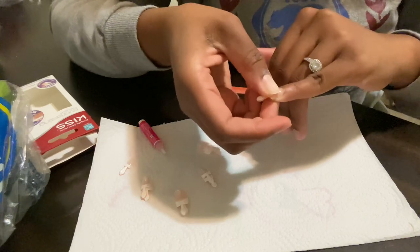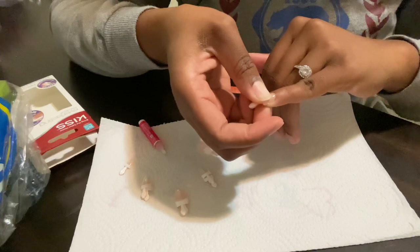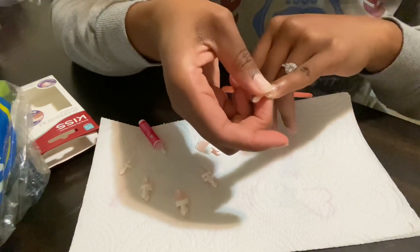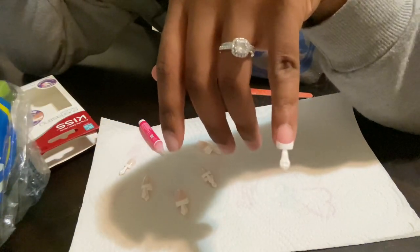Then press firmly and hold it for about 10 seconds, not letting up and not letting any air get underneath. In fact, I'm trying to push out as much air from underneath the nail as possible. This is how you want each nail to look.